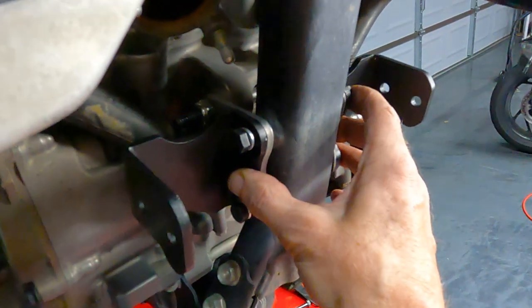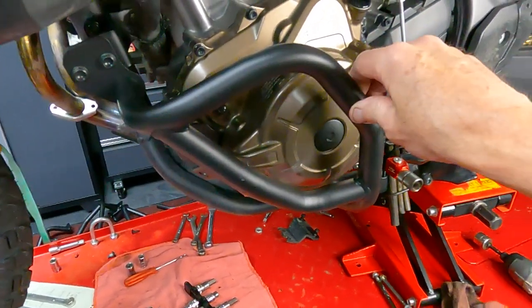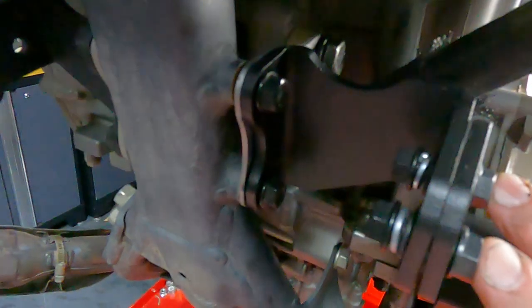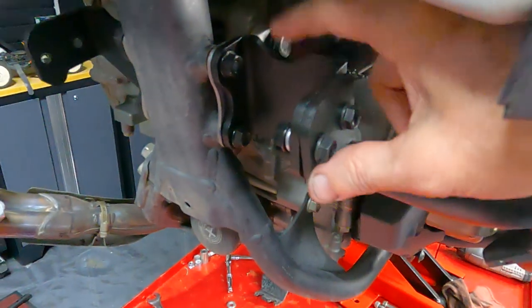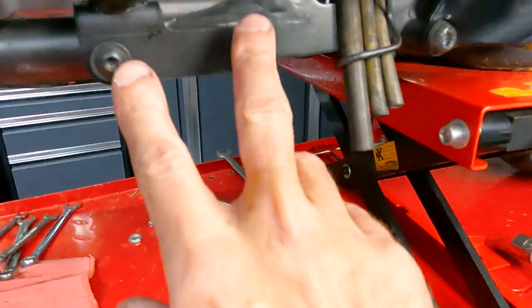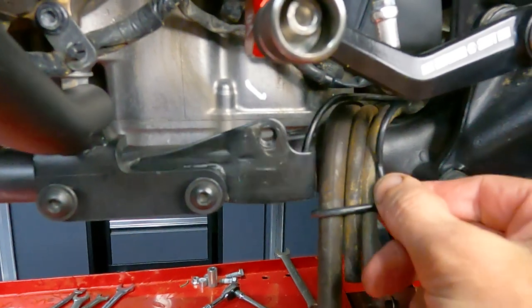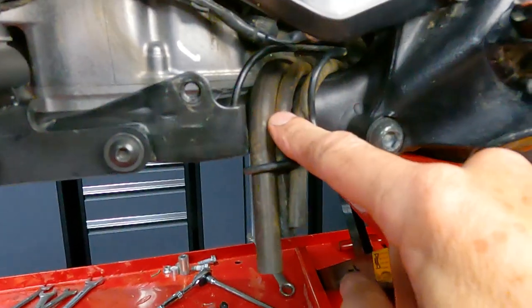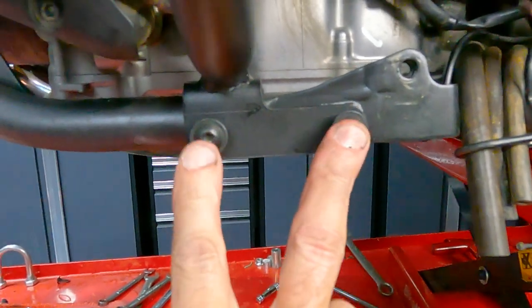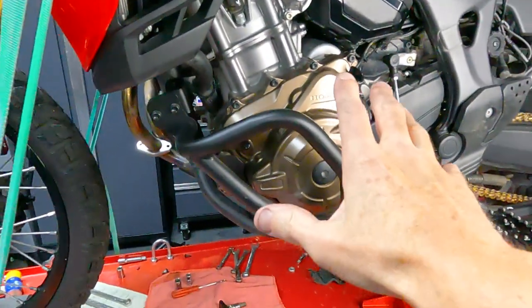Stage two is putting on the engine guard. I haven't tightened it down yet but I have it bolted in place. There are just two bolts with nuts and washers right here that go into the brackets you just put on where the motor mounts are. Then back here it gives you two screws to go in. This bracket that comes stock on the bike holds the hoses — make sure you put that back on.